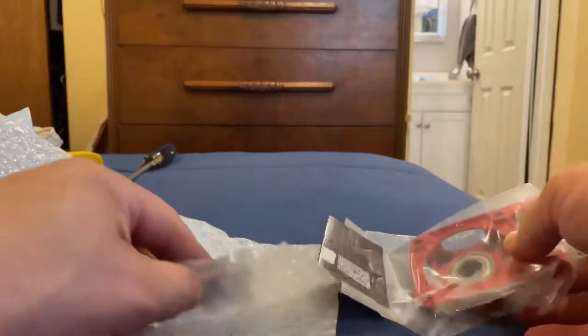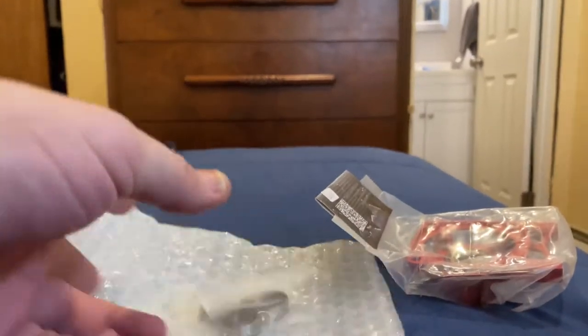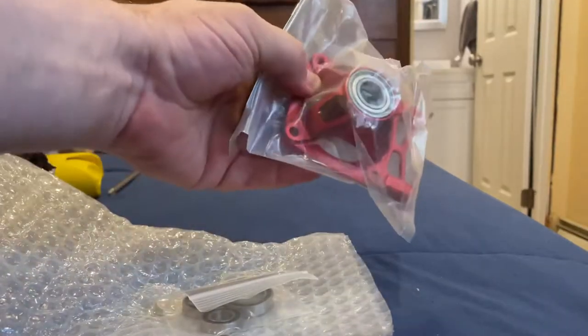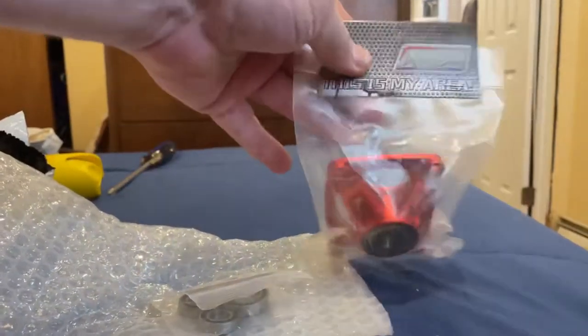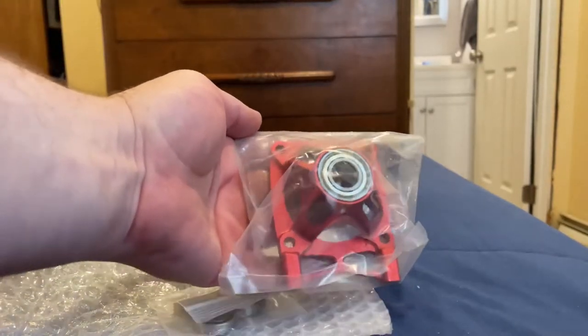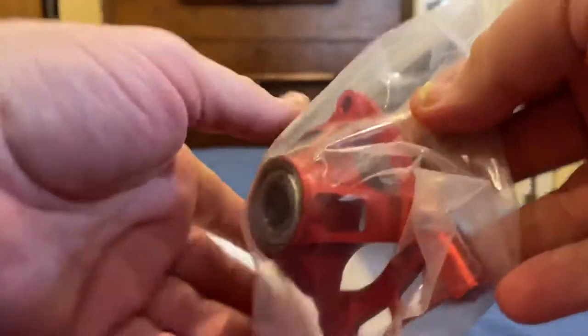Okay, oh nice! Alright, yeah — I know what this is. So this is a new vented clutch bell for my truck. As you can see, it's very nice.